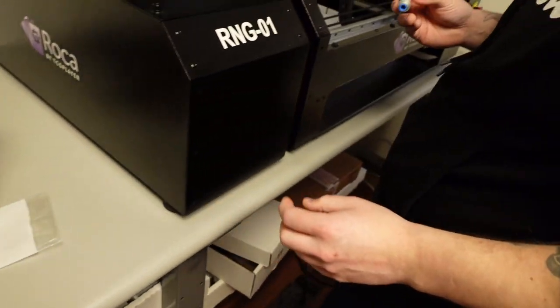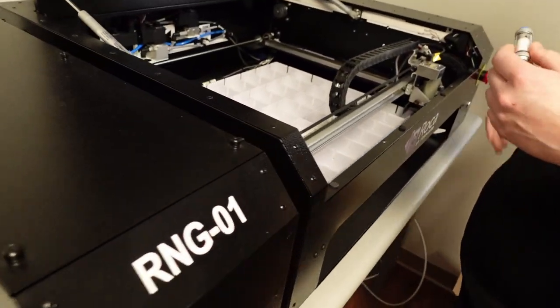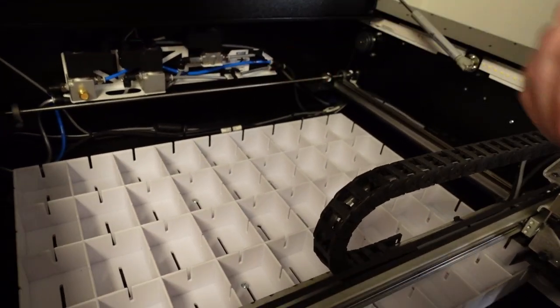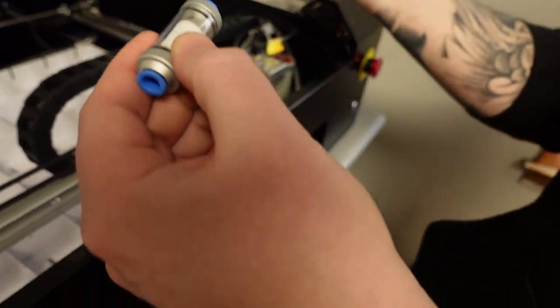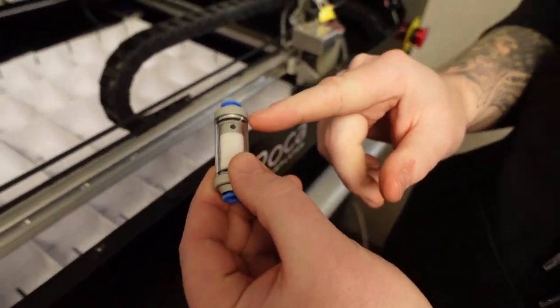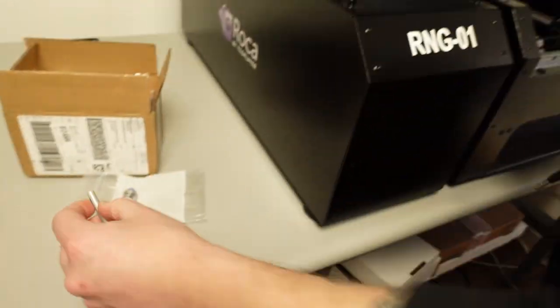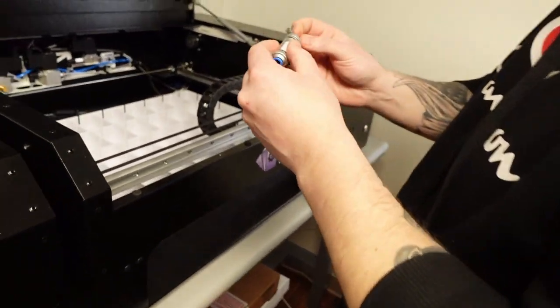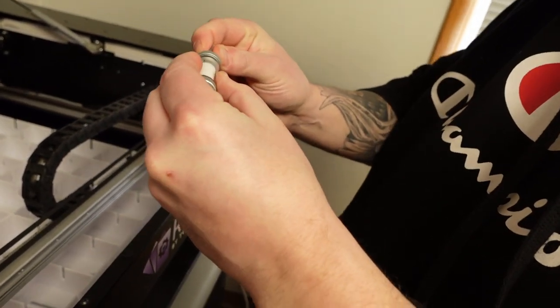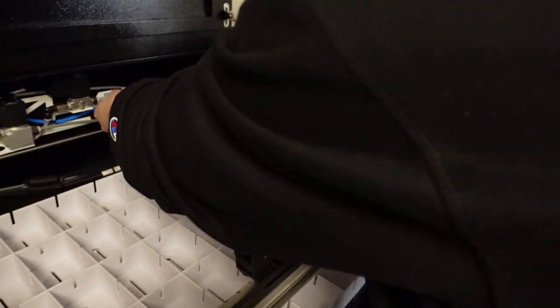If you're watching, Roca — we need more of the blue tips. There's a little note that says 'silver end on right,' so the silver end goes towards the right. You can tell it's the silver end because it's got silver on it. So this goes in here — that's the easy one to change.